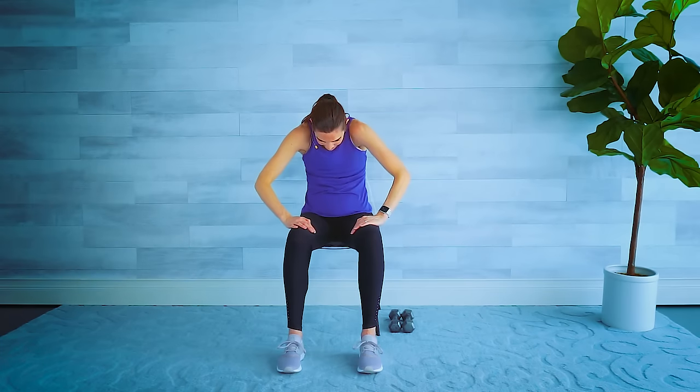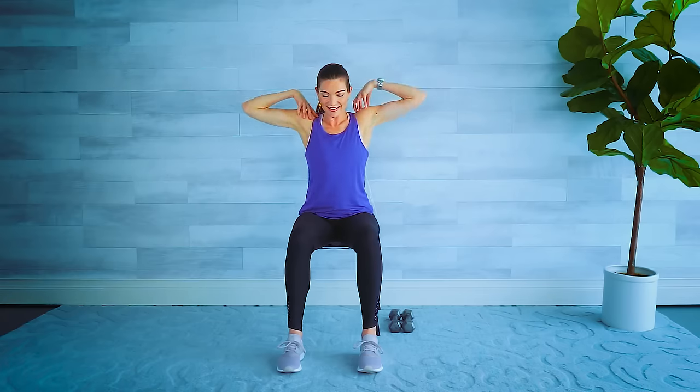Fingertips on those shoulders for some big shoulder rolls. Four, three, two, one — take it forward. Getting to our first cardio move: we're going to tap our legs out to the side.